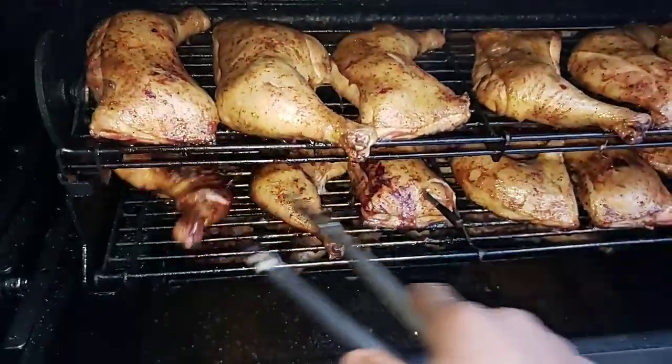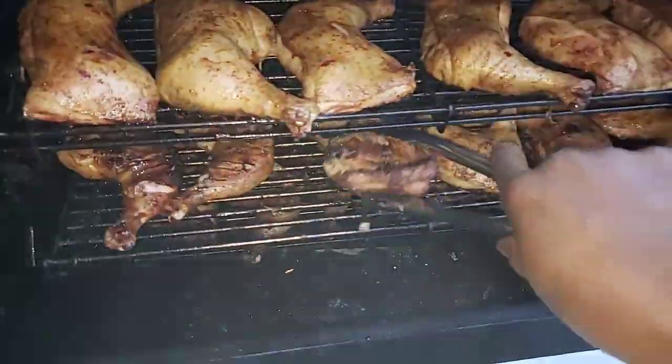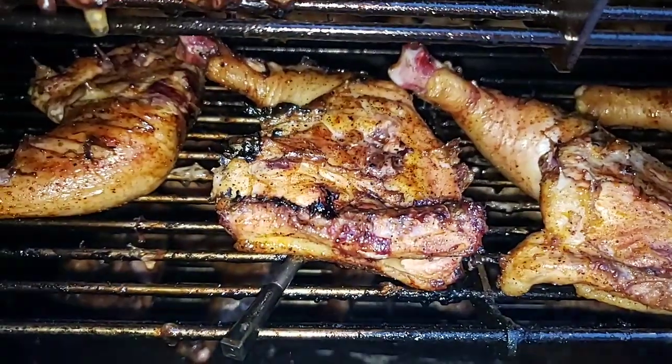I need to tell my kids to get me a tripod for my phone. That looks tasty — that looks good right here.